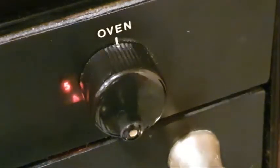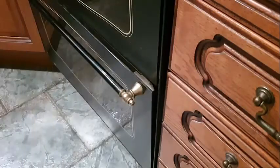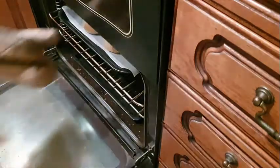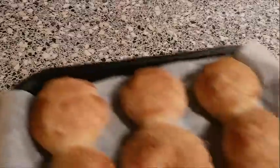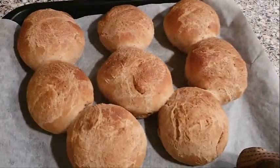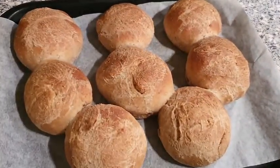The oven has been preheated and we've turned it down to gas mark five or 190 degrees centigrade. Bake these rolls for about 15 minutes. These rolls have been in for about 15 minutes and they should be ready to come out — and they are, look at that, it's gorgeous! We'll just leave those to cool down now.